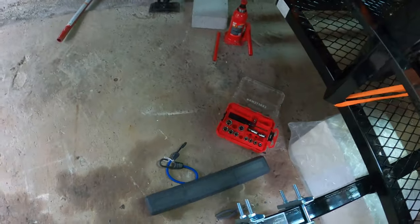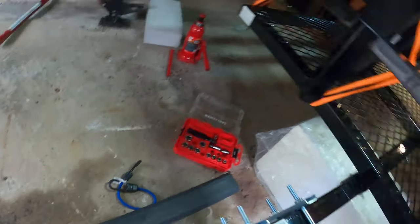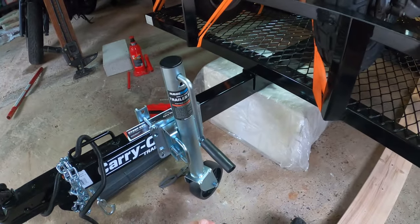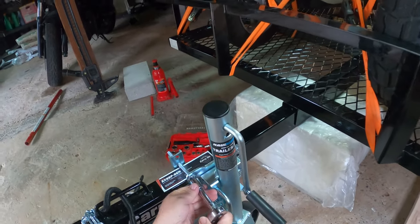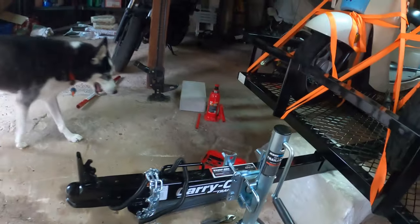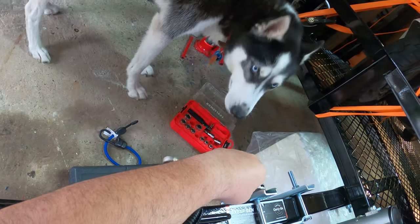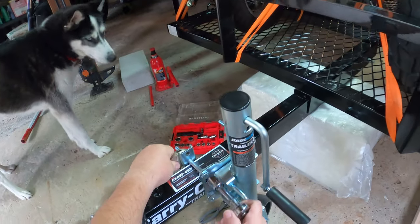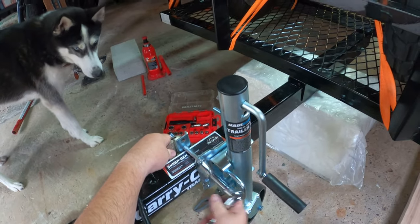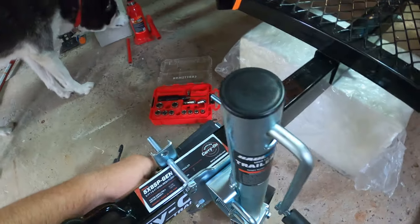Looking through the manual, these bolts need 25 to 30 foot-pounds of torque on each of them. And in case I didn't mention this yet, this takes an 18-millimeter socket. So first let's go ahead and finish getting these hand-tight. 25 to 30 pounds is not a lot, so you don't want to put too much on just yet.